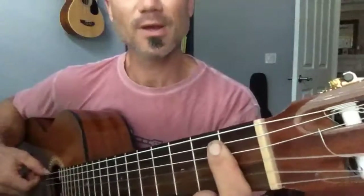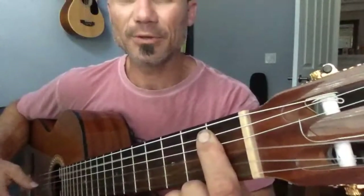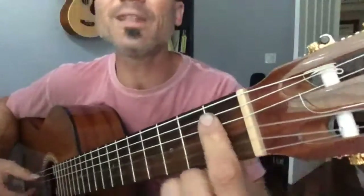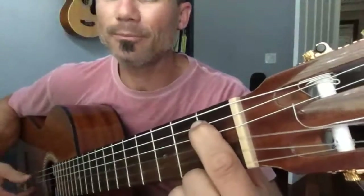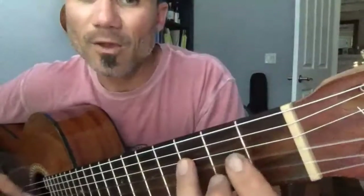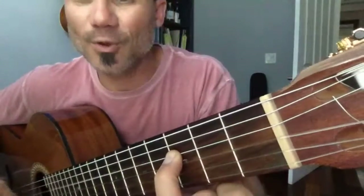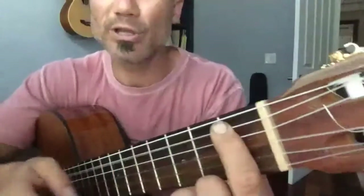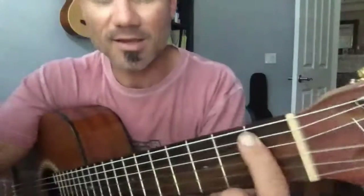Ready? One, two, three, go. Deep down Louisiana, close to New Orleans, way back up in the woods among the Everglades. Fourth string E flat. There stood a log cabin made of earth and wood. Fifth string B flat. Where lived a country boy named Johnny B. Good. Now third finger to F. Never ever learned a beat to write so well. B flat. Who played the guitar just like a ringing bell. Okay, that's called the verse.